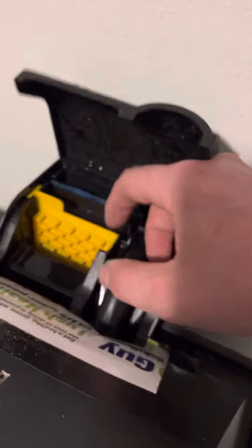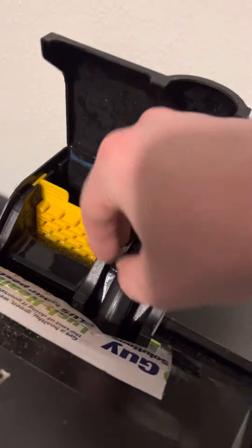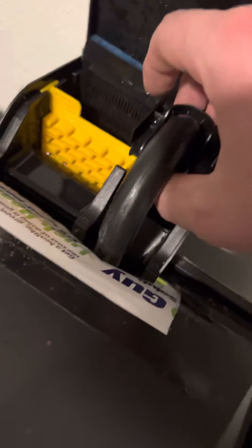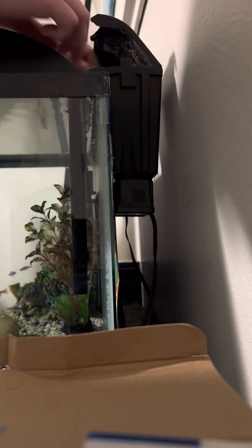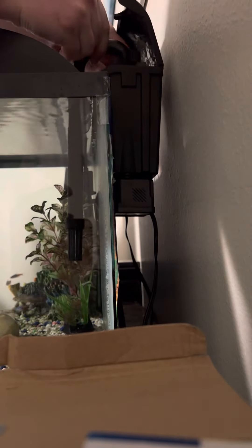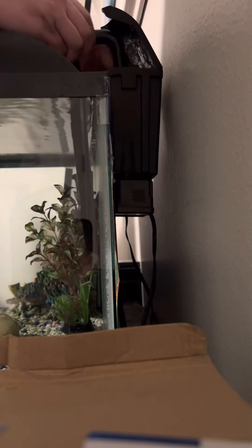Grab this part, lift the filter, put it to the back, and then pull this part out. We want to take this tube out - it's kind of the down stem of it.